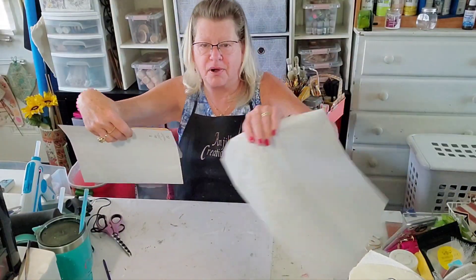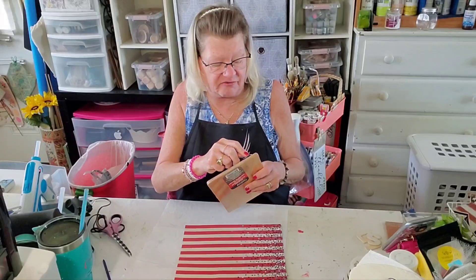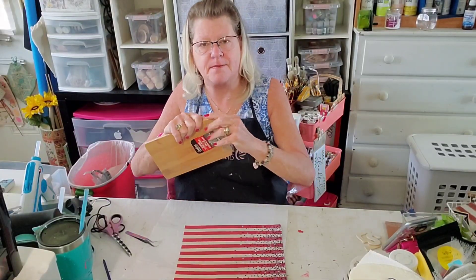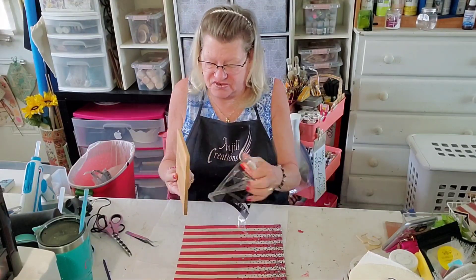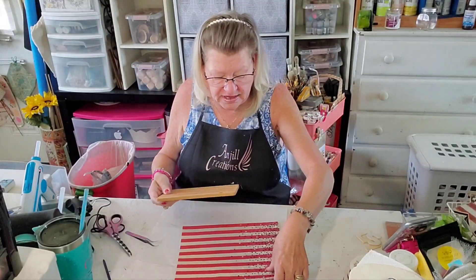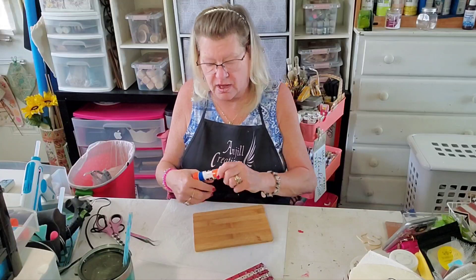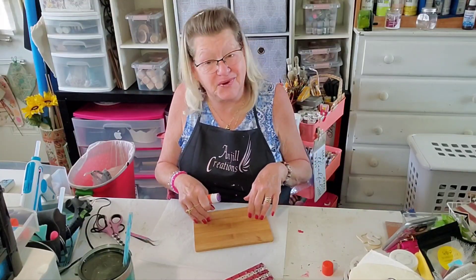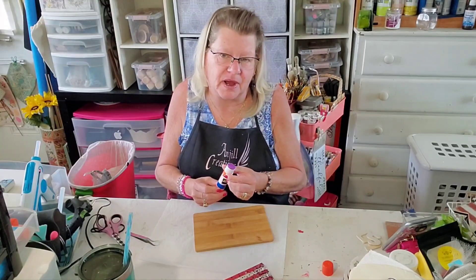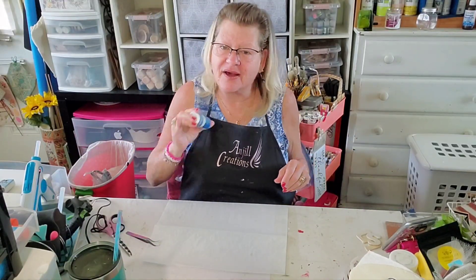The first thing I want to do is paint up my letters — you'll probably hear the lawn man circling around. Let's take off the plastic covering on our bamboo cutting board. I love these bamboo cutting boards — you're going to want to stock up when you see them because they fly out of the Dollar Tree. We're going to go ahead and paint up our USA letters first.